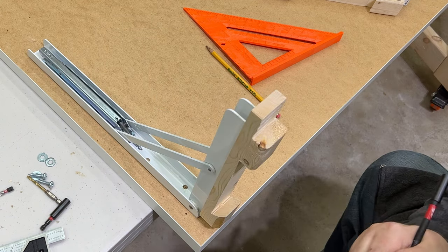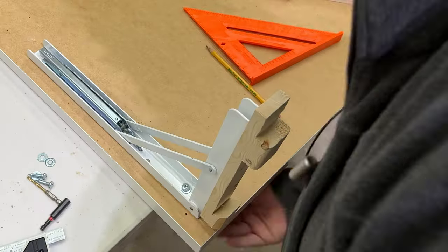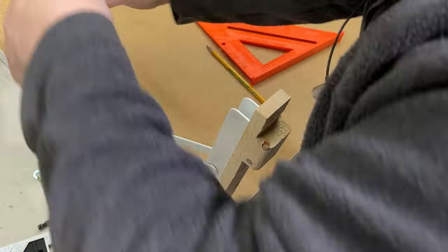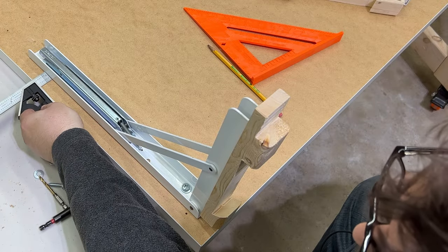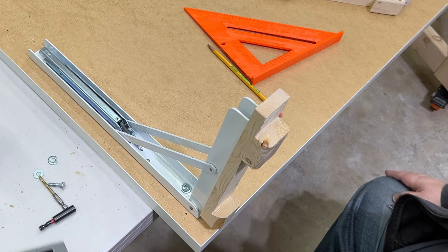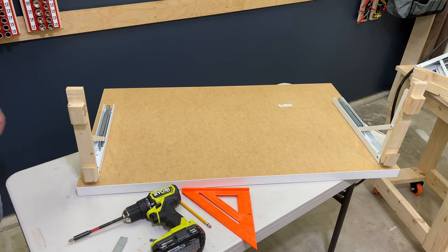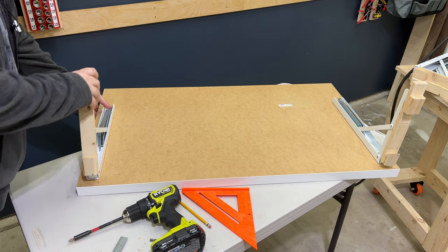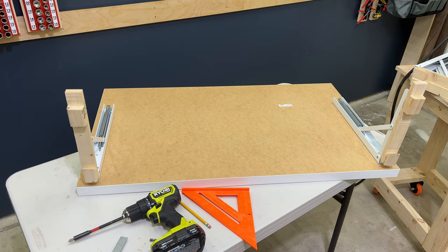Then we'll screw it in. Check for square — looks pretty good. Okay, I got both of these installed. Let's try to test fit this thing.